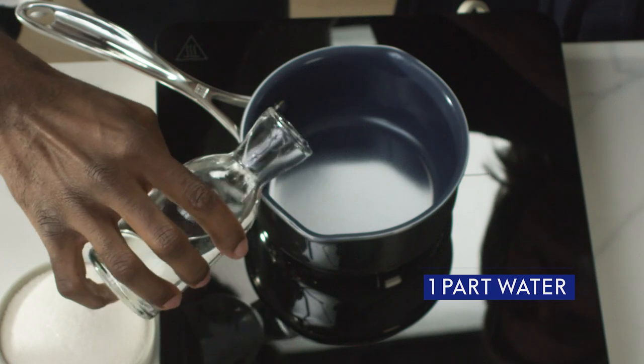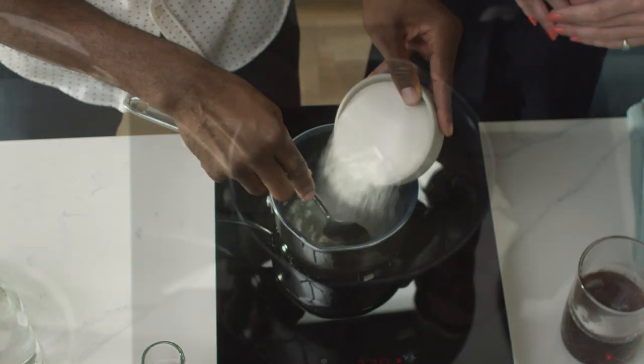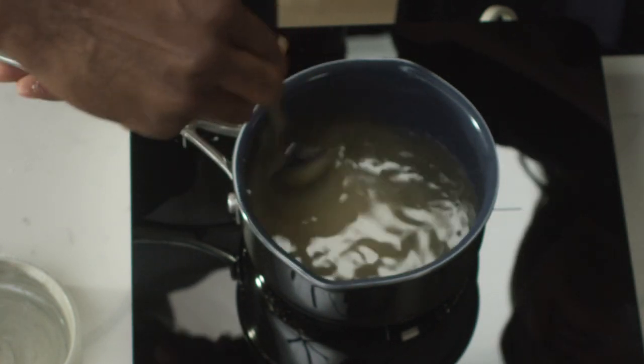Simple syrup can be used in a multitude of vodka cocktails — gimlits, all cocktails. You can splash simple in your Moscow Mule, Old Fashions, one of the oldest type of drinks. It's definitely one of the building blocks of cocktails, so always recommend having it on hand at home.